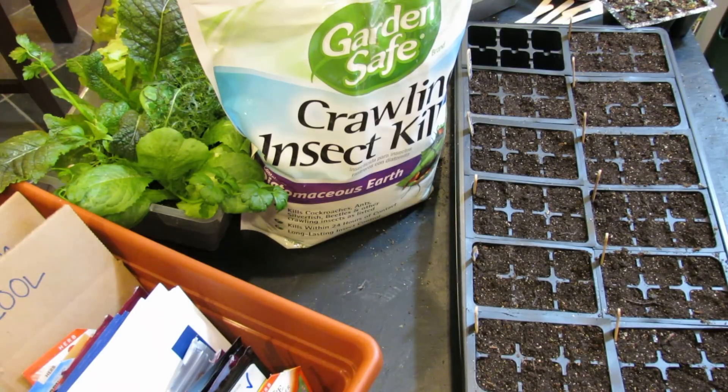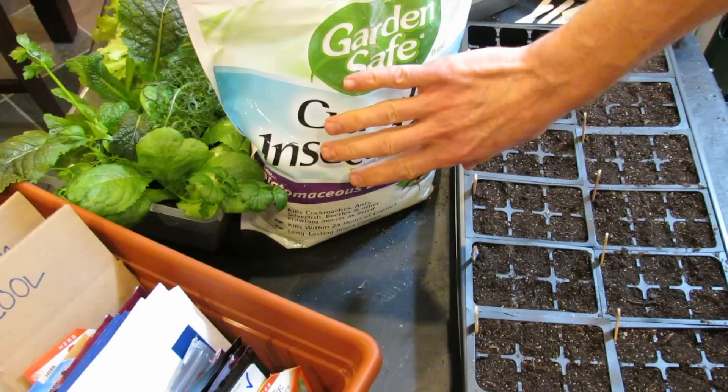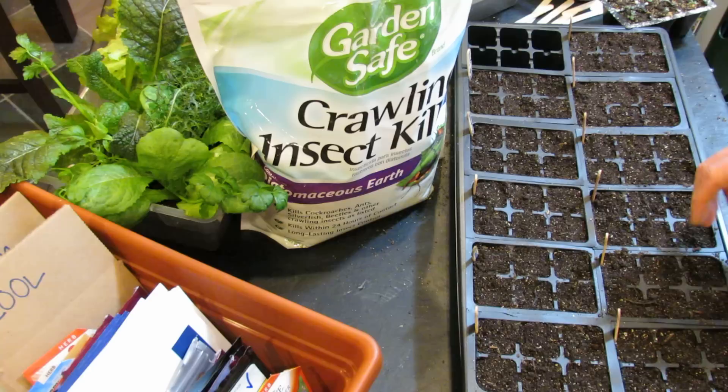Welcome to the Rusted Garden. Today I'm going to show you how to use diatomaceous earth on your seed starts to control fungus gnats, but it works for any crawling insect. I'm also going to talk about neem oil real quick, but I have other videos on that.